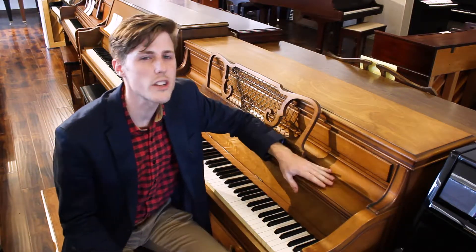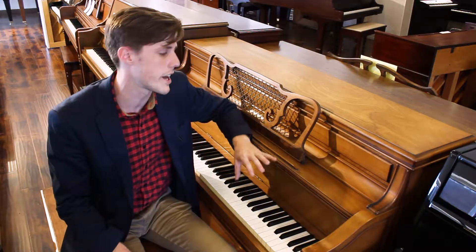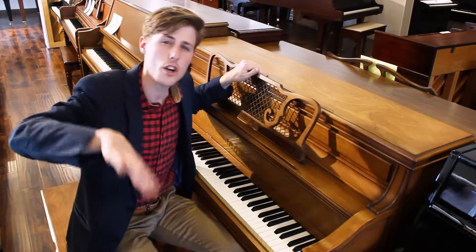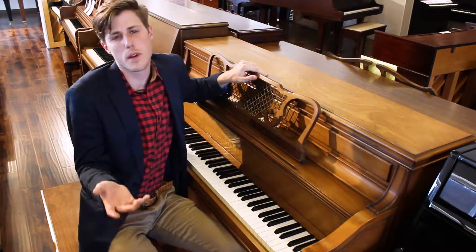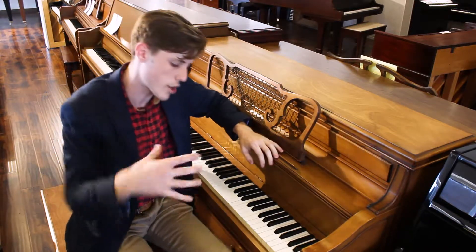This bad boy is a walnut color, this light brown. This works well with almost any home, and also the styling of this I love. Anytime you see curves and anything like that, it tends to be French Provincial, which is what this styled cabinet is. It's gorgeous — it's got curved front legs.